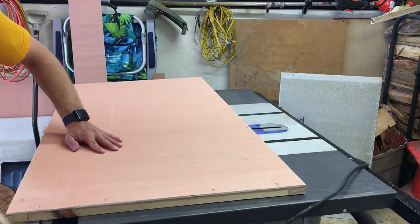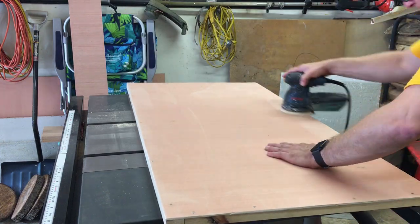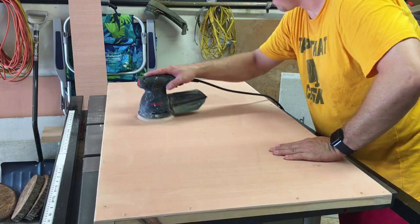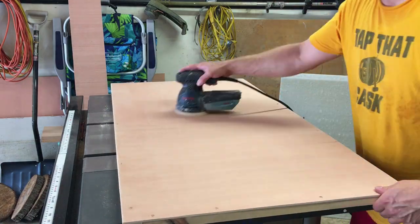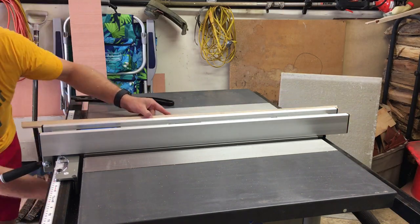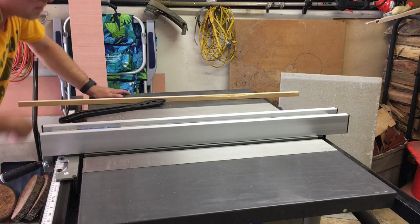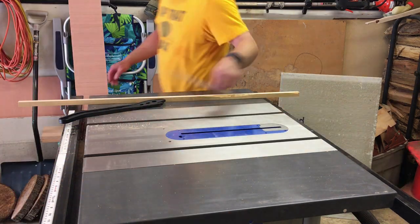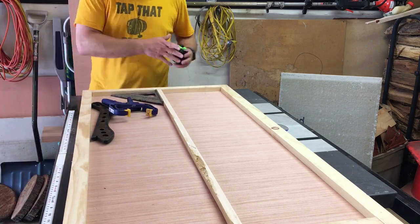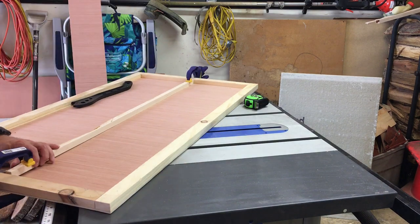Just doing some quick sanding here, taking the edge off the Luon — it can be quite splintery — and just smoothing out the top a little bit so we're ready to glue down the corkboard. Now when I was sanding, I noticed that the middle of the board was very spongy, so I created a second tendon here, just cut it to length from a scrap of maple I had laying around. And again, I'm going to clamp it down and screw it together.